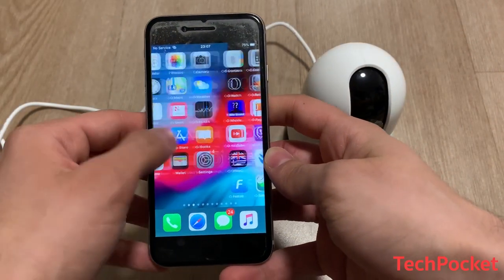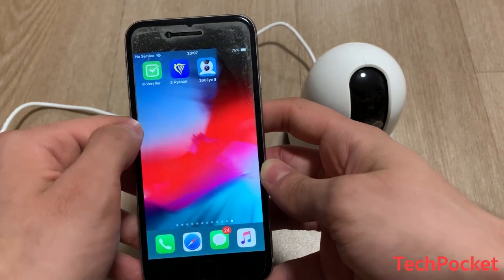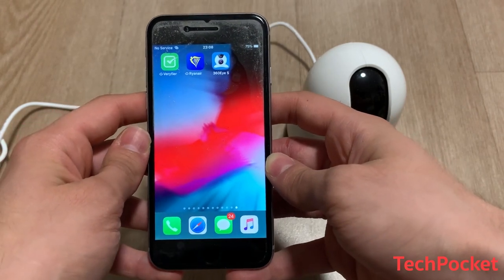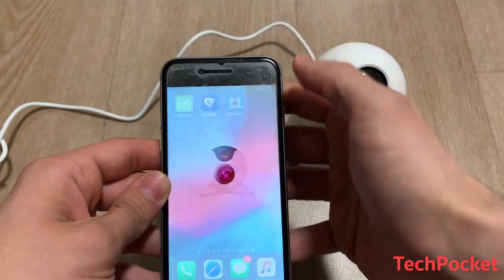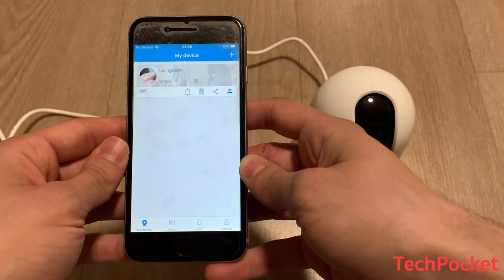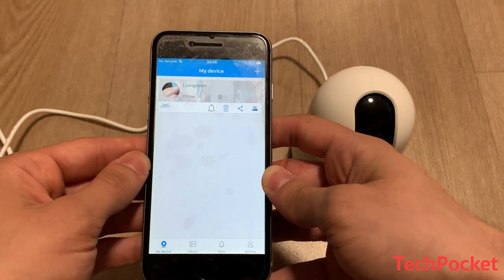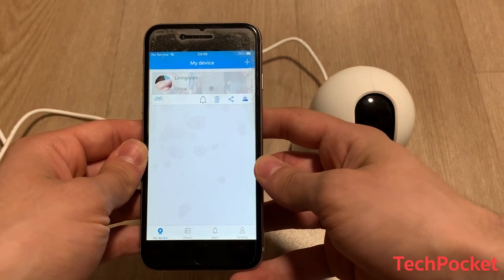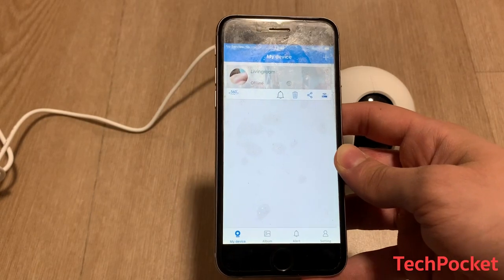The application you'll have to download is called 360is. It's available for both Android and iOS, so just download it from the app store and launch it. At the beginning you'll have to create an account, which is used as a cloud service to upload all the videos you record. They'll also be stored on your SD card. If you want to read more about it, there is a manual in the box.